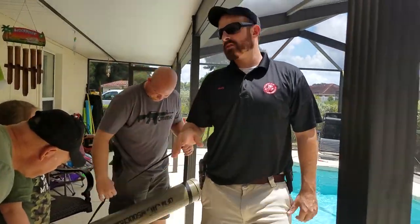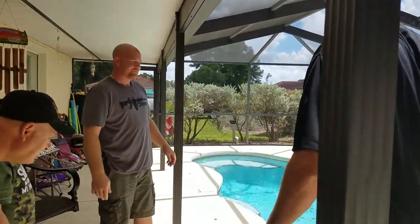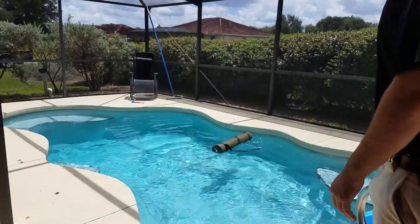Now the next step is we're going to take this and then we're going to... Oh. That'll do it. That works. Alright, let's see how it works.